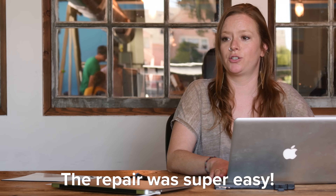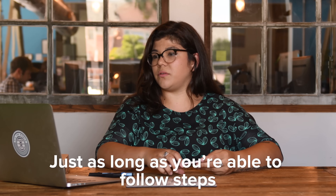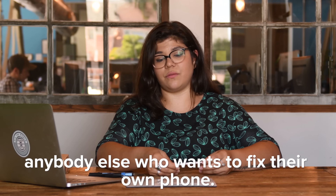The repair was super easy, actually way easier than I expected it to be. I think that anybody can do it, just as long as you're able to follow steps and be patient with it. It's absolutely doable and I would definitely recommend it for anybody else who wants to fix their own phone.